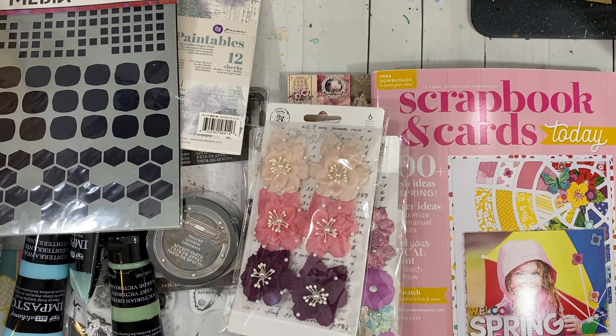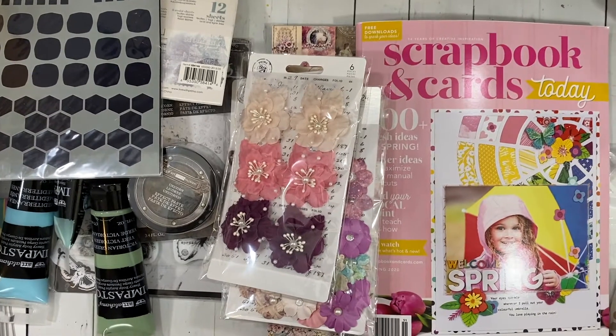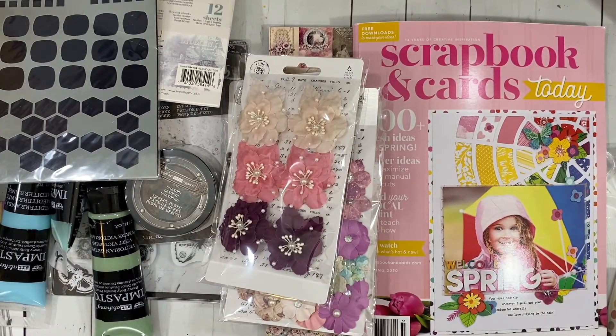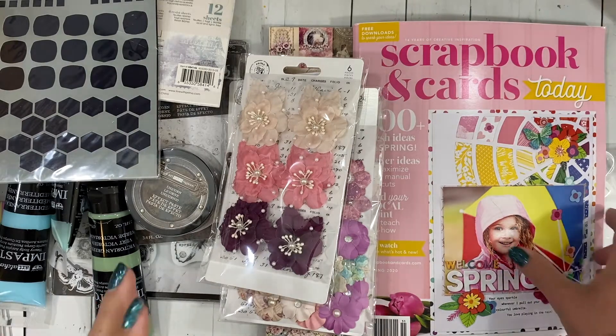Hi everybody, this is Krissa and welcome to my YouTube channel Inky Fairy Designs. I'm going to share a little bit of a haul with you today — kind of my quarantine haul if you will. I placed an order with Scrapbook.com and also Prima Art Philosophy, so I'm going to show you what I got.